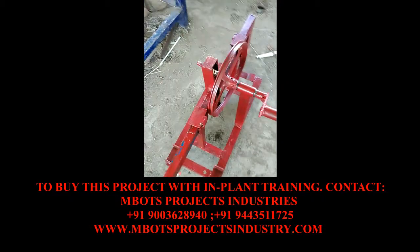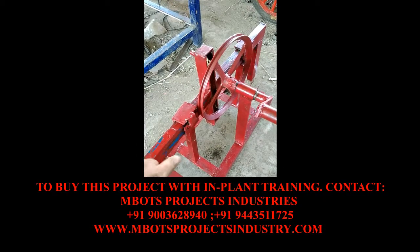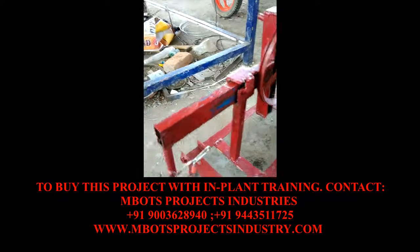This is a Scotch yoke mechanism project. So what is the purpose?